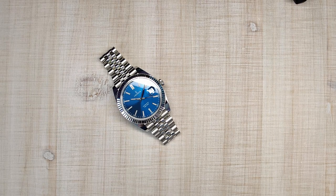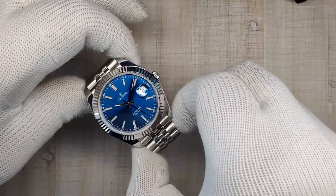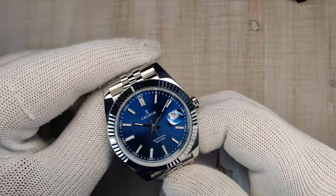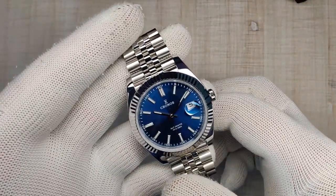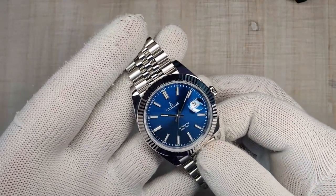Hi guys and welcome to Escape Wheel Watch Reviews. My name is Steve and today we're looking at the Kronos L6010, better known as the Datejust Homage. This watch is on loan from a user over at Reddit and unfortunately I don't get to keep it, so I do have to send it back to him, but I've really been enjoying my time with this one.